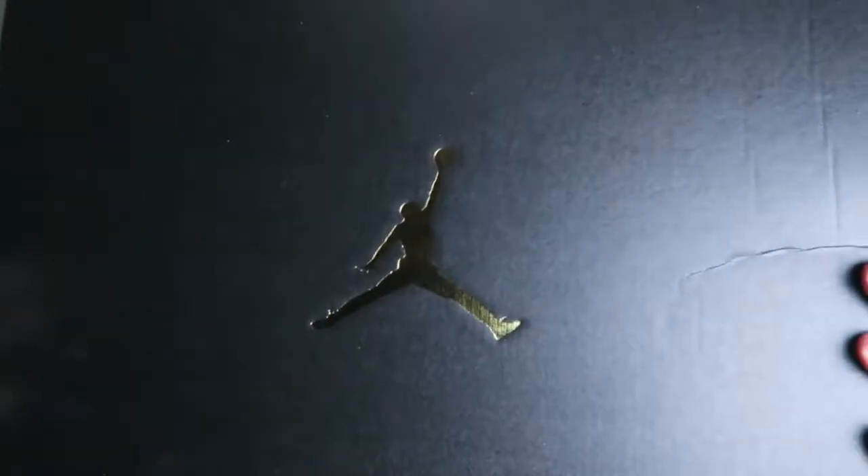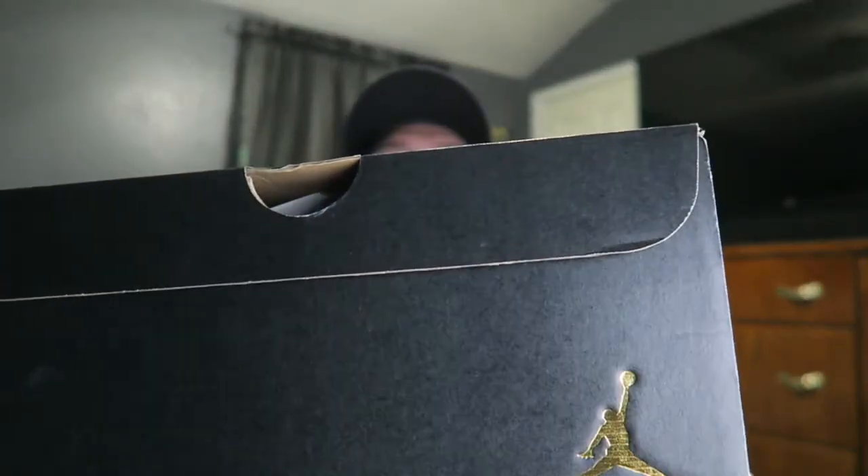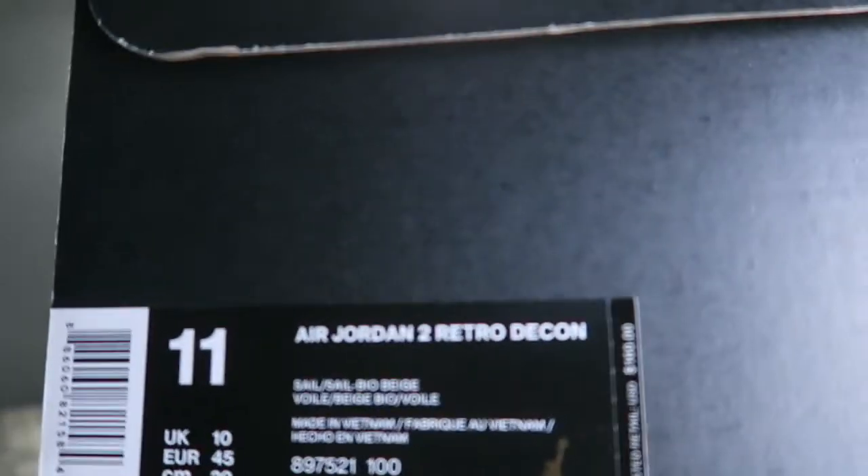The box is just a regular black with your gold Jumpman right there. Nothing on the sides, and on the back you have the gold Jumpman which is a nice touch. On the tag it says Air Jordan 2 Retro Decon, the colorway is sail/bio beige, and this retails for 160 dollars. You can pause and read all that information. What I like about the box is the gold Jumpman and the black box — it's really nice and fancy.